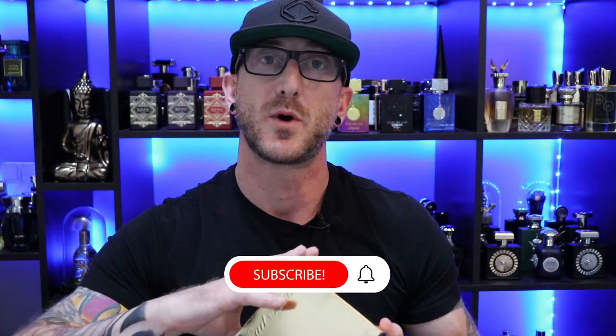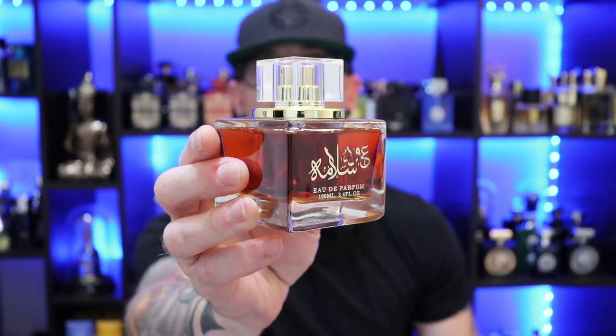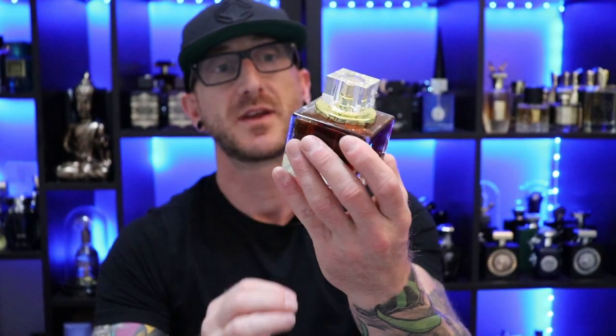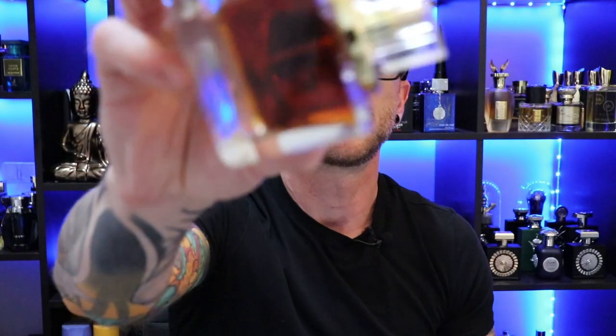There we have the box underneath — pretty much a straightforward cardboard box. The bottle presentation for La Taffa's Oud Salama: not much to it. Looks like a tiny little inkwell for the most part. It is a nice thick heavy glass. It does have some kind of floaties going on on the inside. The cap is thick acrylic but pretty lightweight. The atomizer on this — really nice atomizer. Wow, that shoots across the room. Pretty good atomizer on this. Pretty nice presentation.